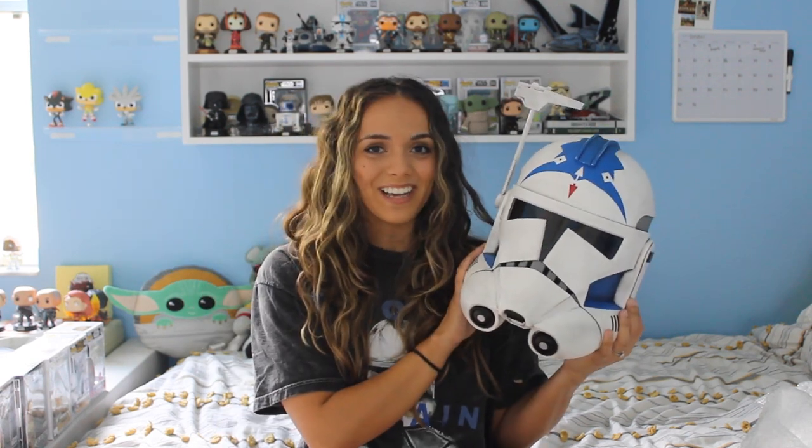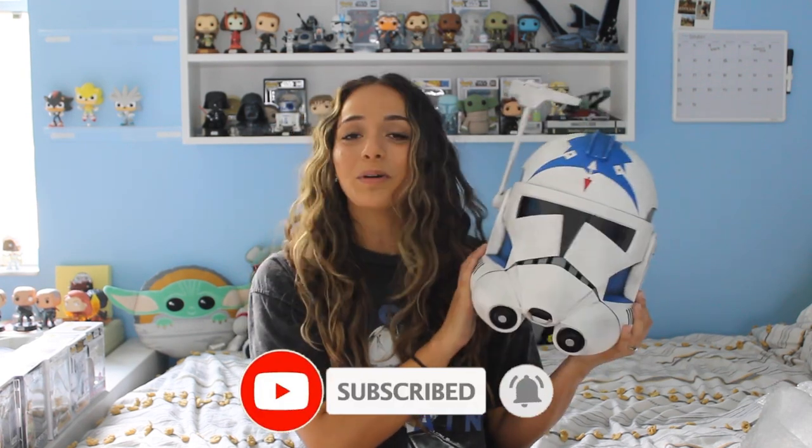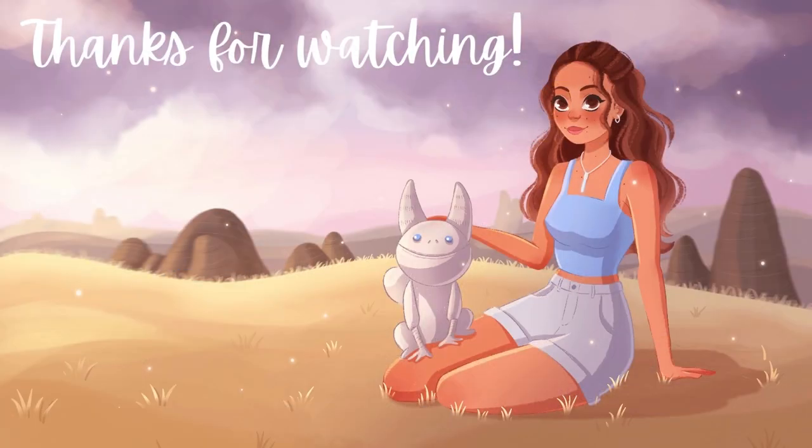If you like this video, go ahead and like, comment, subscribe, and turn on post notifications because I want to be more frequent with my content. My next video I will be ranking my top five Jedi Funko Pops, because I was challenged by Tony — Star Wars Sith — who is my friend that I do live streams with. I will see you guys next time, bye!